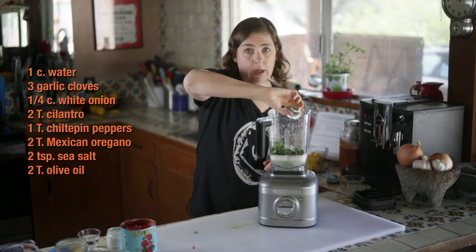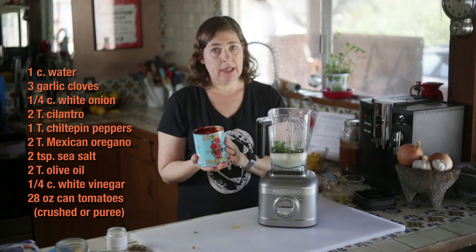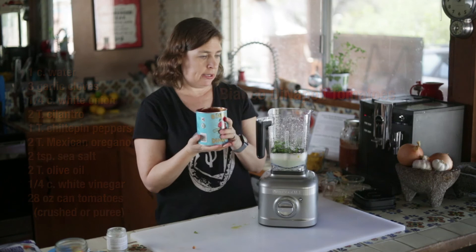Two teaspoons of Sonoran sea salt, two tablespoons of good quality olive oil, one-fourth cup of white vinegar, and one 28-ounce can of crushed tomatoes or tomato puree. This is my favorite brand.